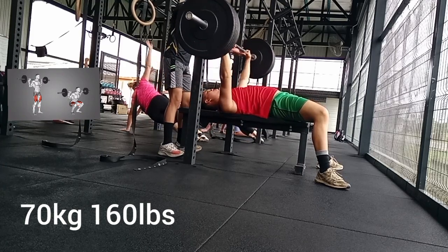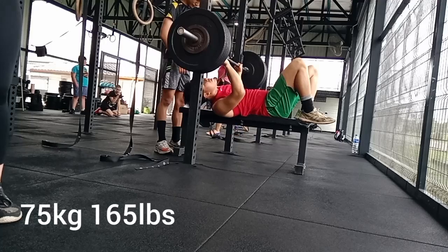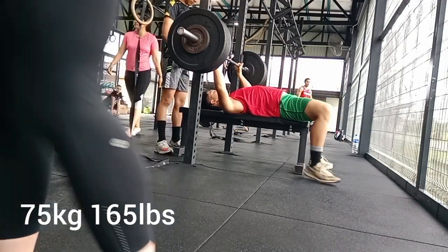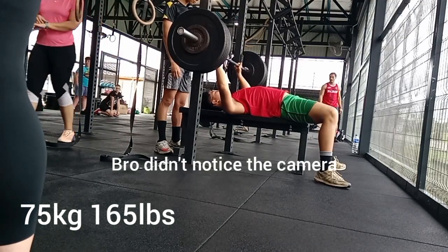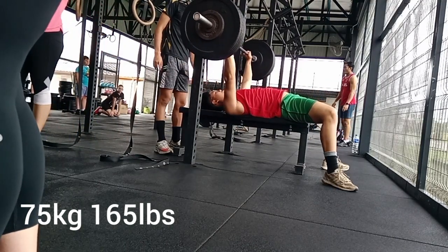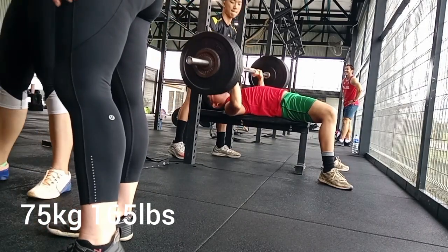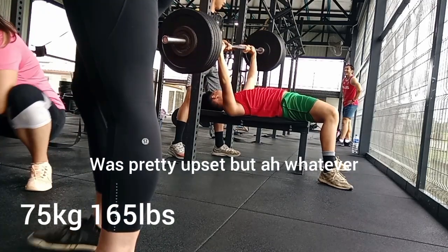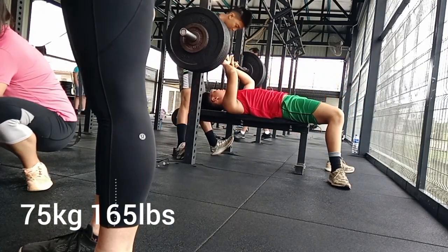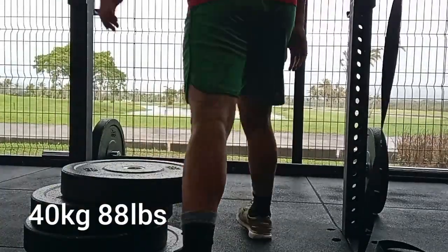Here's 75 kilograms — I failed this, couldn't get it up. At this point the crossfit class at my gym is starting, so you can see someone's leg in the video. I had to change camera angles. You can see I failed the lift pretty hard — kind of embarrassing.